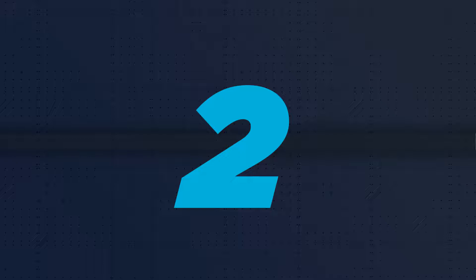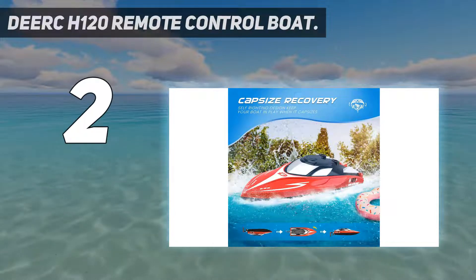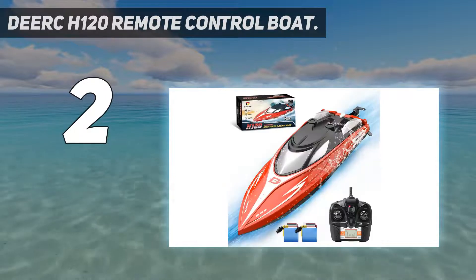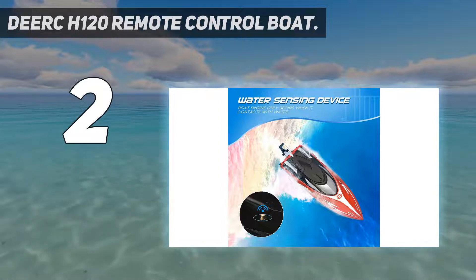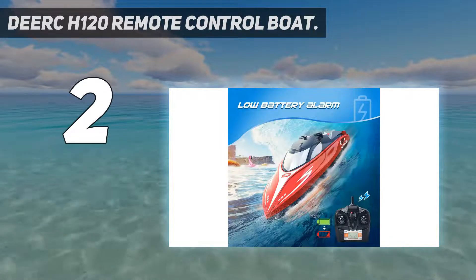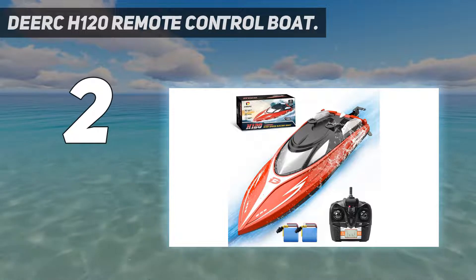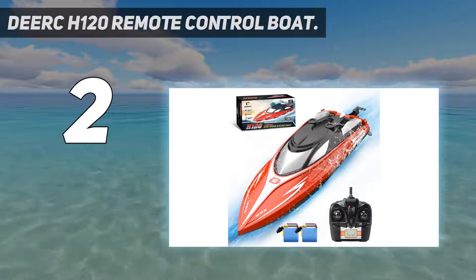Number 2 on my list: the Dierk H120 Remote Control Boat. It has a 4-channel 2.4GHz remote with a range of 150 meters or nearly 500 feet. The two batteries will power the motor and accelerate it to 20 miles per hour; the two lithium-ion batteries can be recharged with the included USB charger, giving you 16 minutes of drive time on a full charge. The boat features an anti-capsizing hole with capsize recovery, so you can easily flip it back over with the remote. There is also a motor cooling system, and the motor will not run until it senses contact with water, preventing accidental overheating on a dry surface.